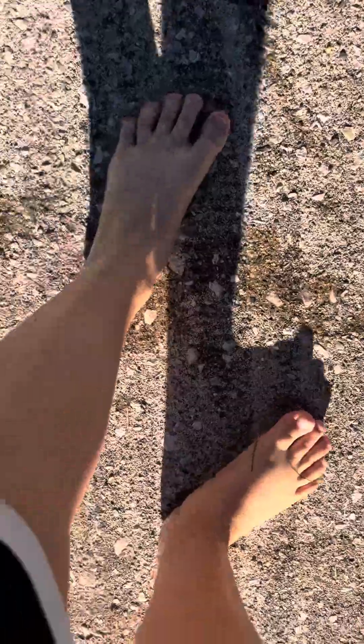Look at my feet, just look. Bro, that is... the pool is now dirty. If you can't see it — but it's still worth it.